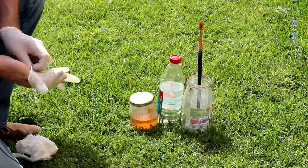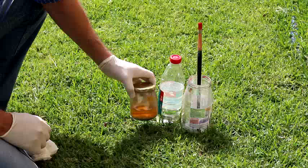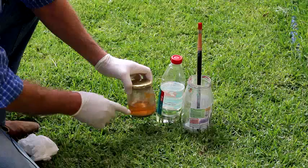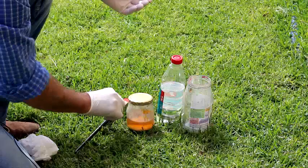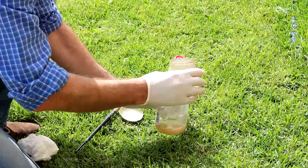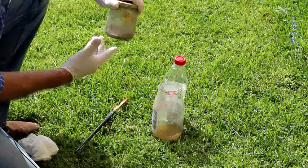I'm going to try out paraffin as a brush cleaning option. You can see in this jar that a lot of the oil paint has sunk down to the bottom and there's clean paraffin at the top, so I can keep using the paraffin many times over. Let's pour in some of that clean paraffin and leave the paint in this old jar.